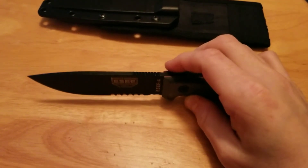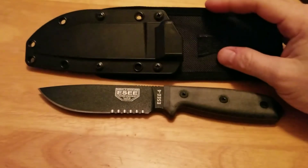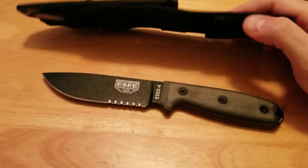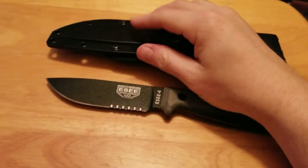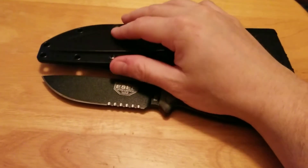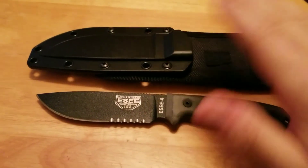These knives run between $115 and $130, depending on where you go. With the sheath, about $120 to $125, and that's with the MOLLE backer. You can also get it with just a boot clip — a spring steel clip that you can screw onto the back of the plastic sheath — and those can be had for a little cheaper, maybe $115 to $120 in that price range.